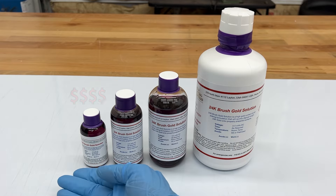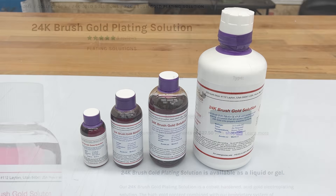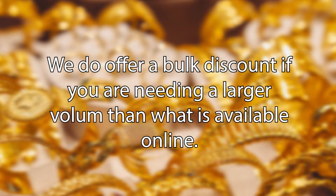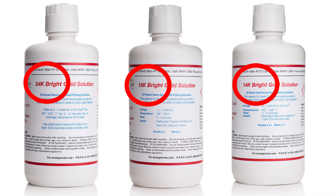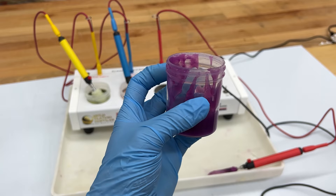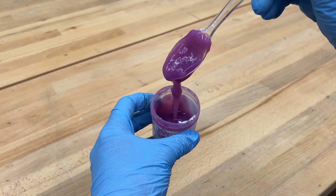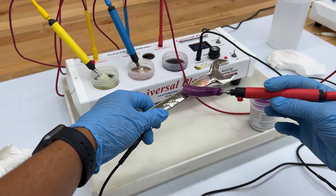Our brush gold solutions come in various sizes, and the larger the quantity you order (up to one liter), the less you pay per gram of gold. We also offer a bulk discount for larger volumes — contact us directly. While our bright gold solution comes in 24k, 18k, and 14k options, our brush gold is only available in 24k. Brush gold comes in a liquid or a gel form; the gel is often preferred when plating onto vertical surfaces. You can also purchase gold thickener — a fine powder that can be added to your liquid solution to turn it into a gel at the consistency you prefer.